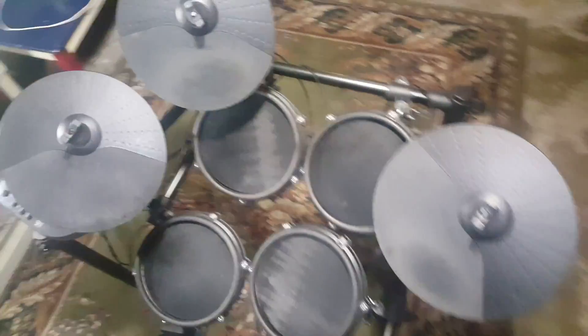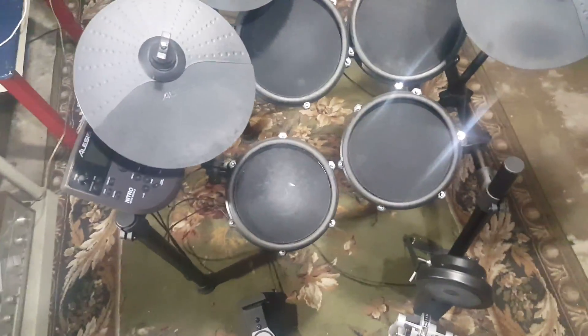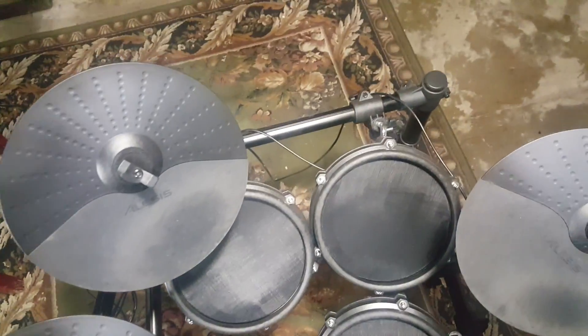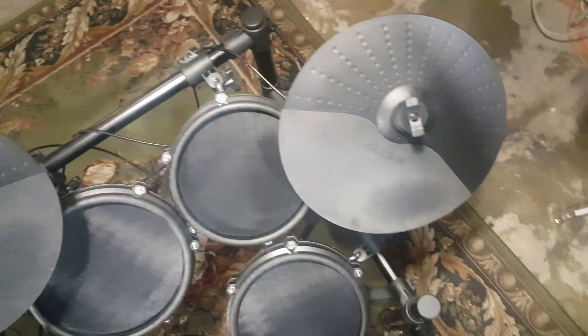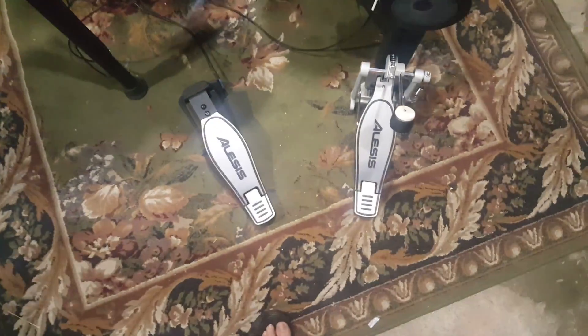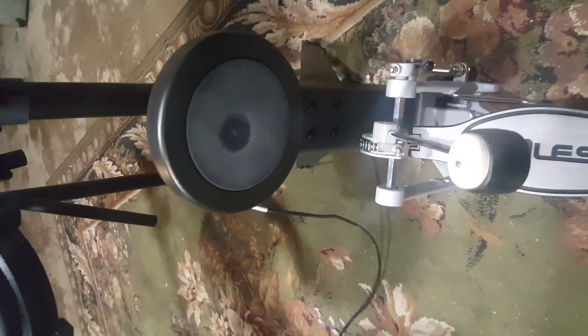For this video I will be using the Alesis Nitro Mesh Kit. Its components include the drum module to the far left, a hi-hat, a crash, a ride cymbal, two toms, a snare, a bass drum, a kick drum, a kick pedal, and a snare pedal.